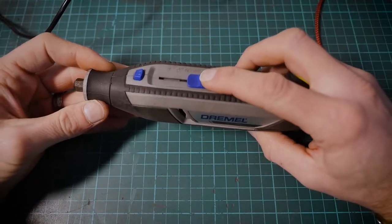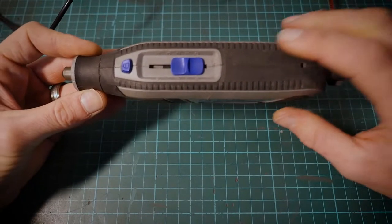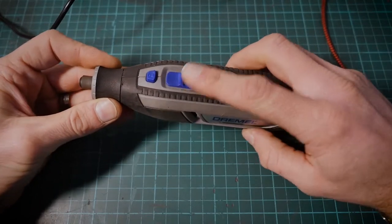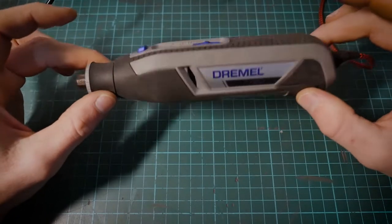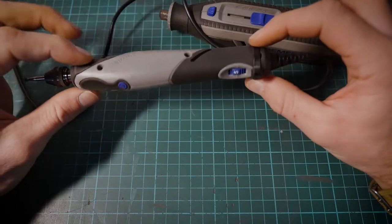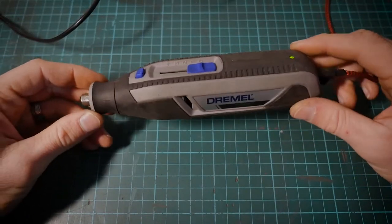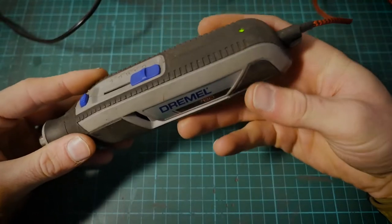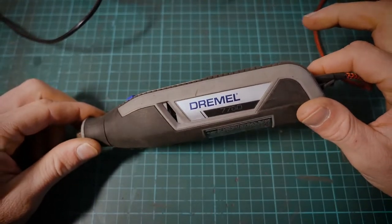It's very, very quiet — you can barely hear it. And hardly any vibration through any of the speed settings, which is really nice. Compared to the Dremel Stylo, there's obviously something that Dremel needs to look at in terms of the vibration that comes out of the Stylo, because even on the highest setting the 7760 is super quiet and very comfortable in your hand. There's a little bit more weight compared to the Dremel Stylo, as a lot of the weight is carried in the battery area.